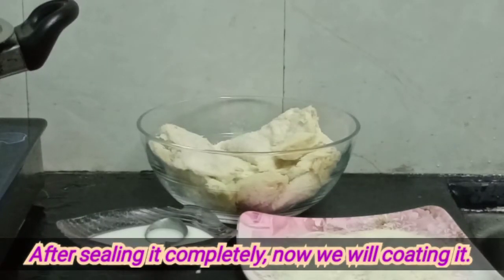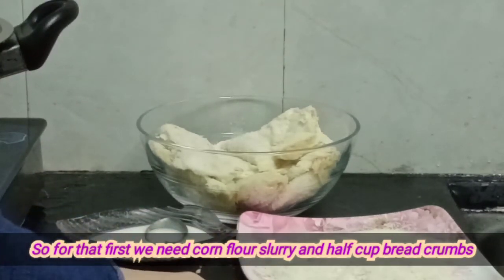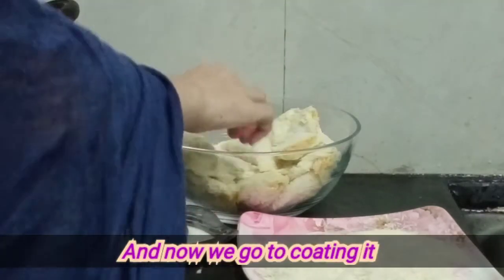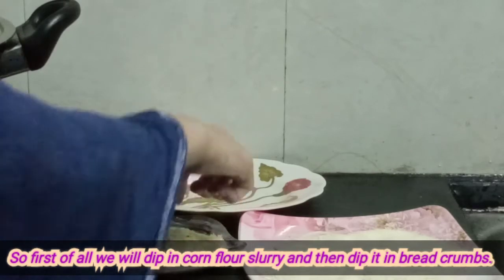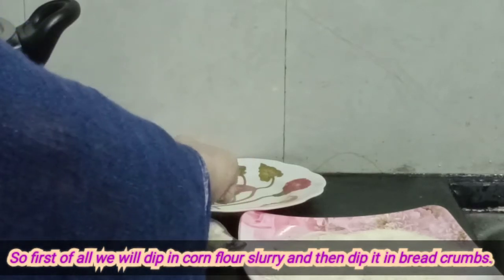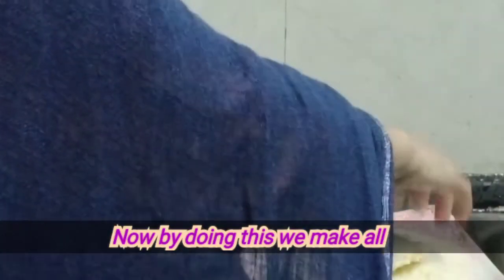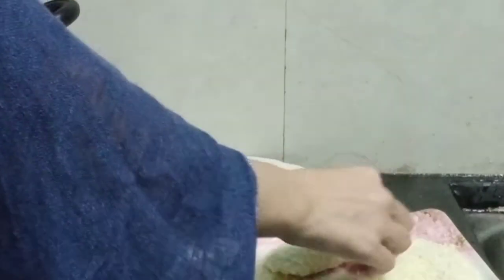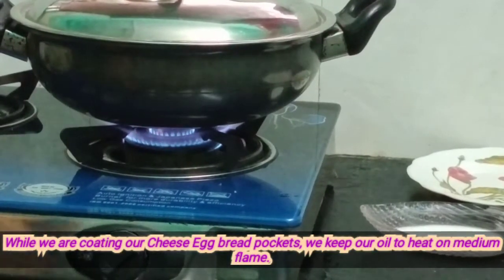After cutting it, we will coat it with a coating. First, we will coat it with a slurry, then coat it with half a cup of bread crumbs. We will mix it with bread crumbs and coat it all over.